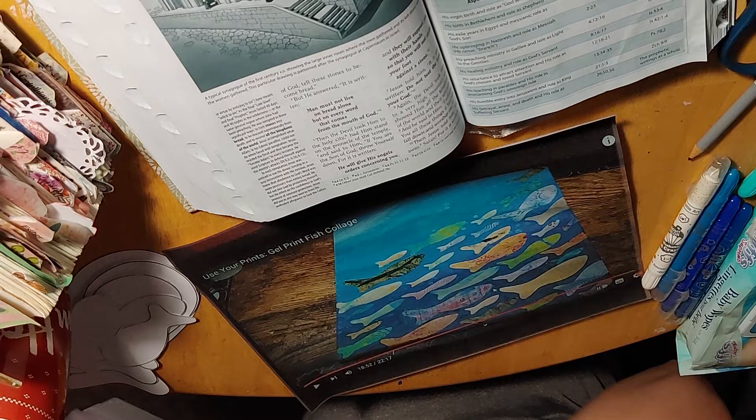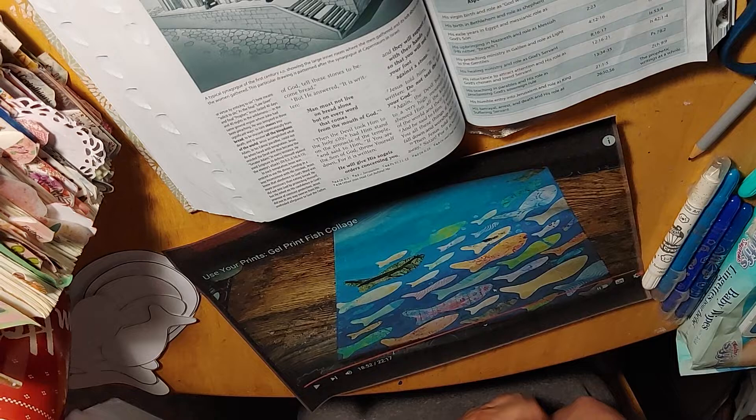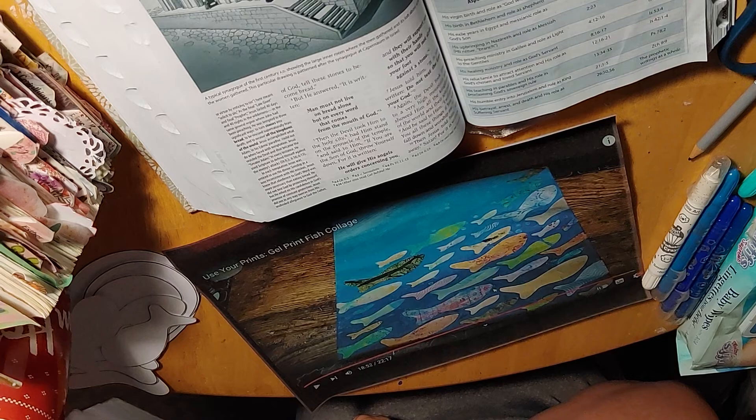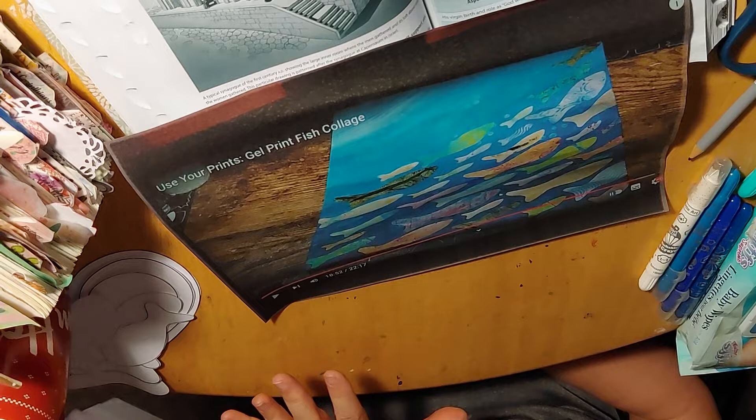Hi everybody, it's Rosie and I am really excited about today's video. This is something I've been wanting to do for a while. I saw this tutorial on YouTube and I've been wanting to do it for quite some time. I think I'm going to be doing this particular spread this Sunday for my small group at my church. It's called a gel print collage.